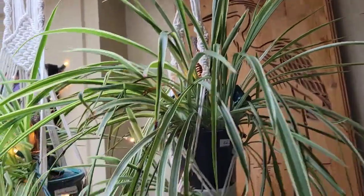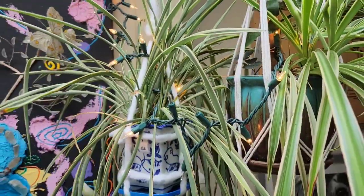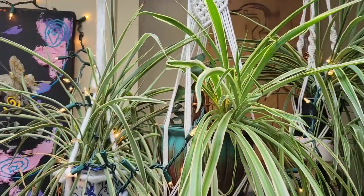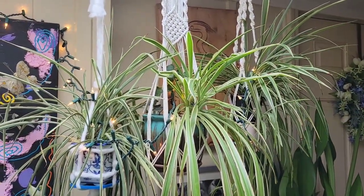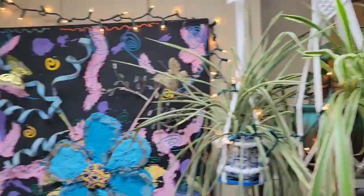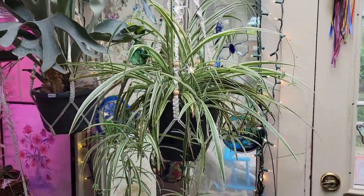And then of course I've got Eve, General Casement, and Suki — the trio up here — looking good as always. My spider plants. Only some of them though, because over here we've got Osi and she's my biggest spider plant. I have to back up to fit her in frame.